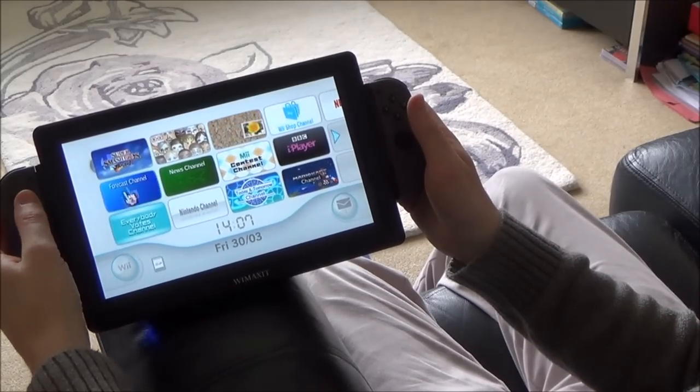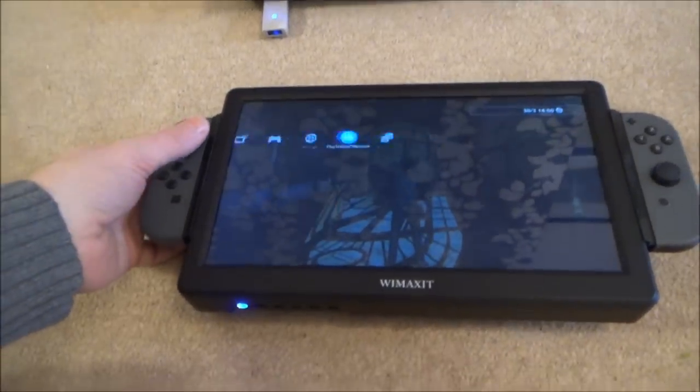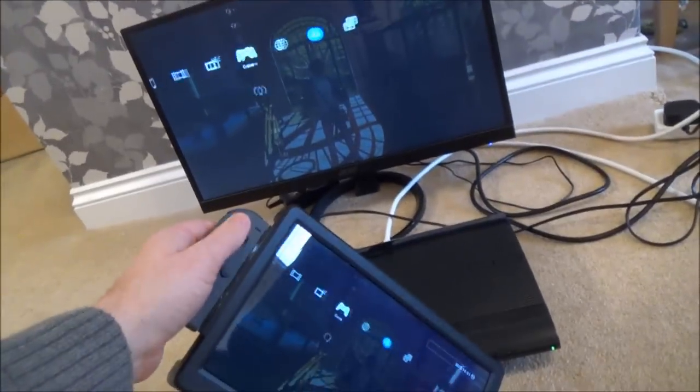So that's the Wii. Let me now show you something else. Here we have the PS3. And to get this to work with the Joy-Con you only need to have one Magic NS adapter set to the blue mode.